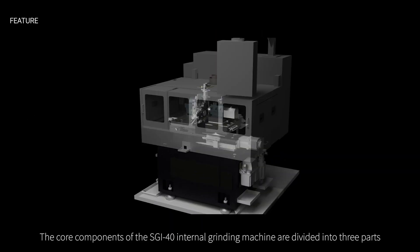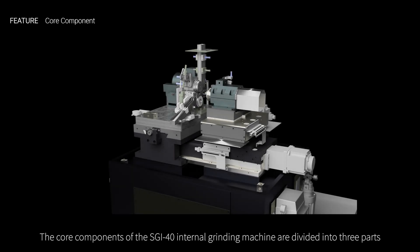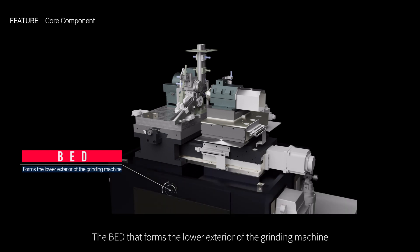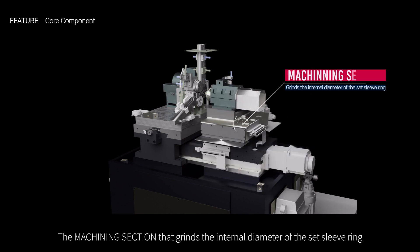The core components of the SGI-40 Internal Grinding Machine are divided into three parts: the bed that forms the lower exterior of the grinding machine, the setting unit that mounts and rotates the sleeve ring, and the machining section that grinds the internal diameter of the set sleeve ring.